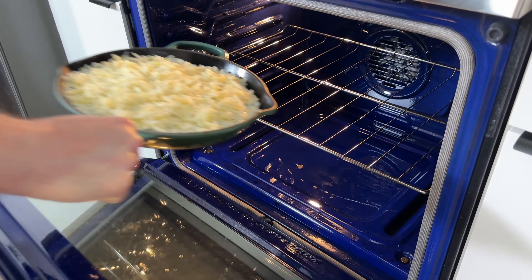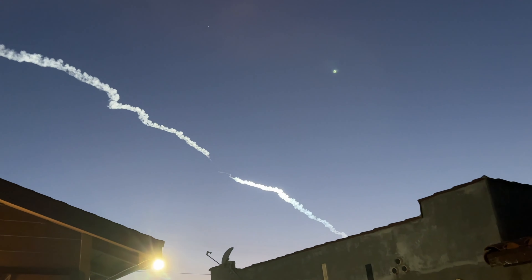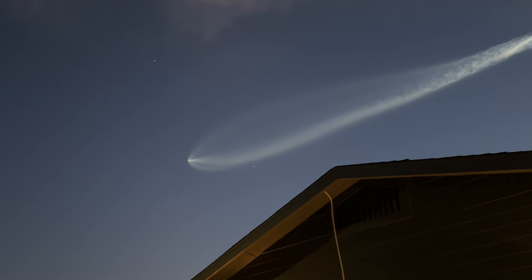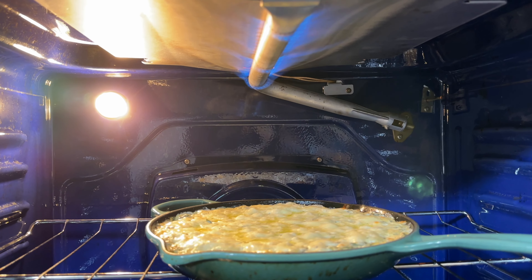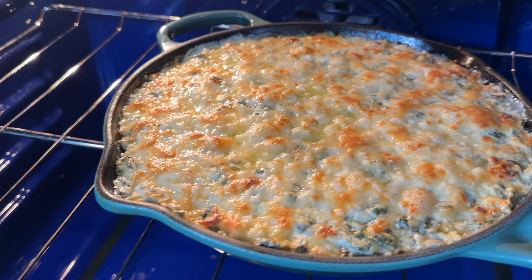We'll bake at 350 degrees Fahrenheit for 30 minutes. Quick pause to watch Elon Musk's rocket launch — kinda cool. And we're back. After 30 minutes, broil on high for an additional 3 or 4 minutes, or until you have a nice desirable color.